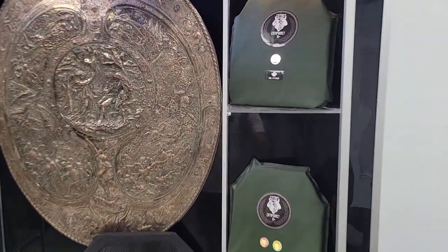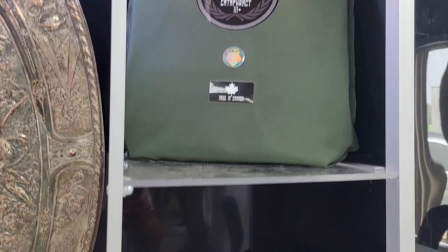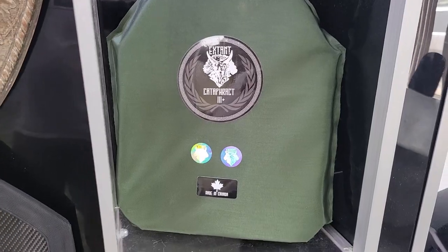Welcome back to Epic Arms. Today we're at AI Tactical Solutions for a factory tour. Pleasure to meet you, Alex — thank you so much for having us. You guys have some really awesome new products, some stuff I've never even heard of before. Can you give us a basic rundown of the products?